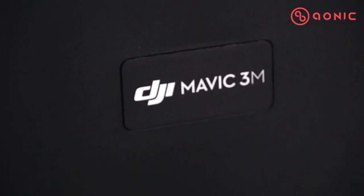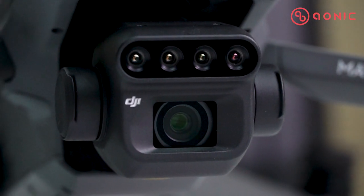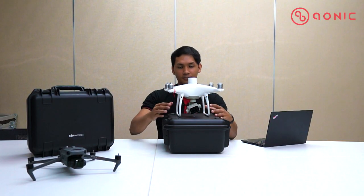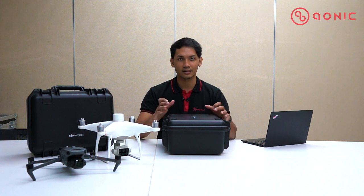So what we have here is the newly released DJI Mavic 3 Multispectral. It basically replaces the Phantom 4 Multispectral. From the outside you can see they give you a hard case.